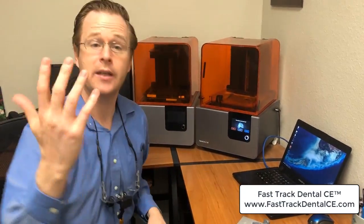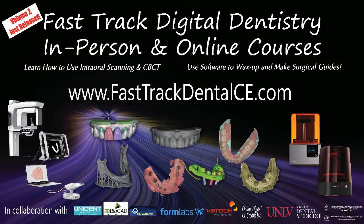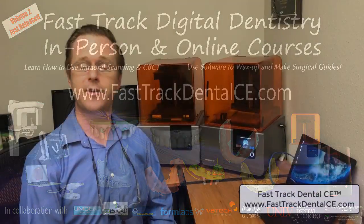Hopefully this has been a nice educational little video here at Fast Track Dental CE. Make sure you check us out on Facebook as well as FastTrackDentalCE.com. See you next time.